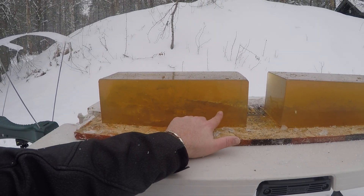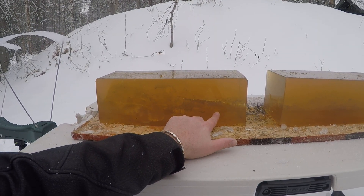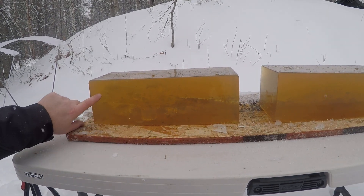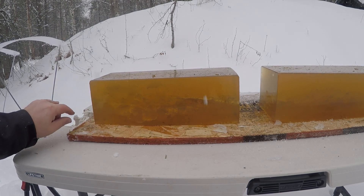Definitely got a pretty wound channel. I can see where it definitely grotesquely over-fragmented. There's my aluminum tip right there.